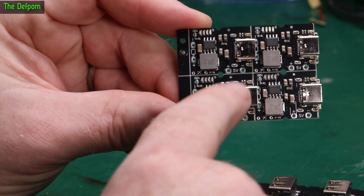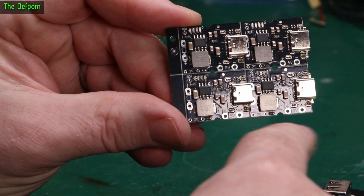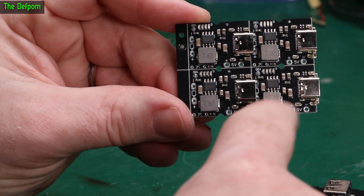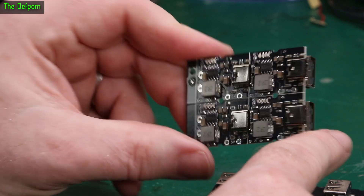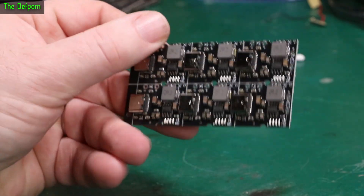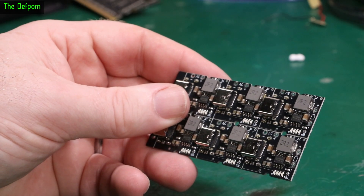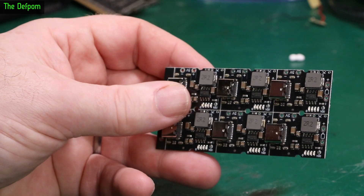You've also got a five-volt output here, which is the same as these sockets - it's in parallel. So basically you make your own little battery pack using USB connections. Thing is, I've actually forgotten why I bought them. I had a project in mind which is why I got them, I just don't remember what that was now.